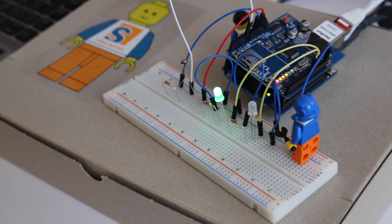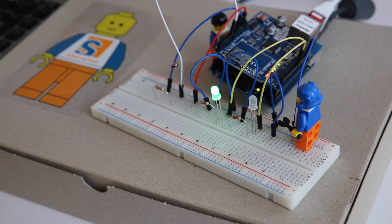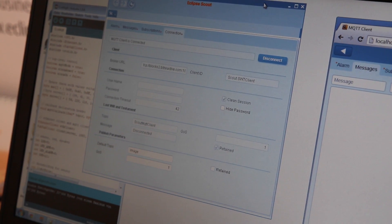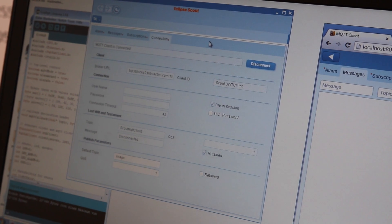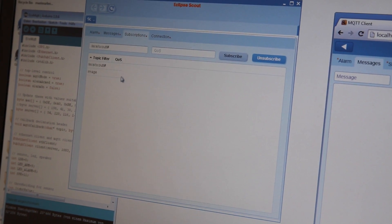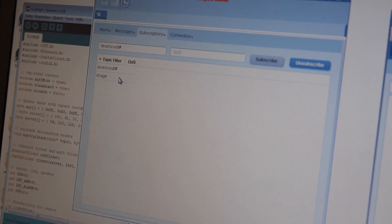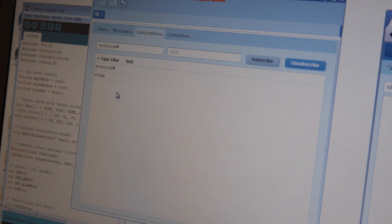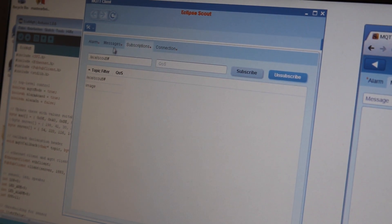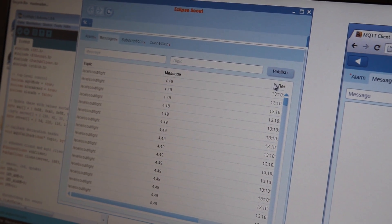On the backend, there is an MQTT broker provided by some colleagues that push pictures, but we'll come to that later. Here we have a small Scout MQTT client with the standard information necessary to connect to the MQTT broker. We have subscriptions here — currently we have subscriptions for images to get from our colleagues at Bitreactive, and we have some subscription to the Eclipse Scout stuff which is coming from the Arduino. When we look at the messages, this is what's flowing in live from the Arduino.